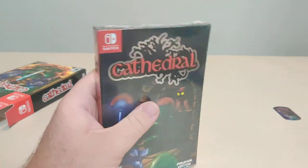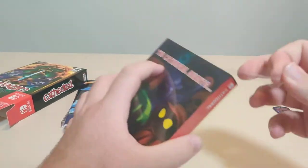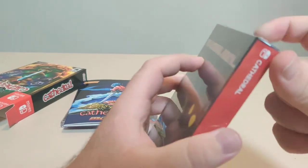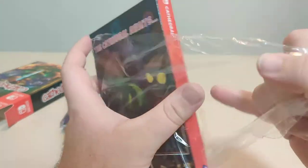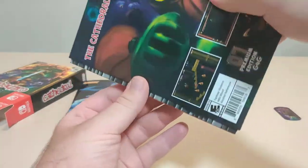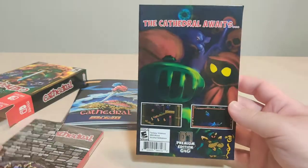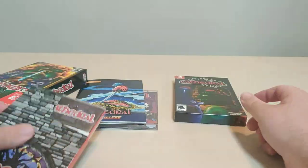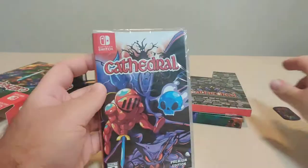And then we have the Premium Edition. So if you just bought the Premium Edition, this is what you get. We got this plastic off. Premium Edition number 7, G4G. So the slipcover — the cathedral awaits. Then we got this sleeve. Nice. And the game.